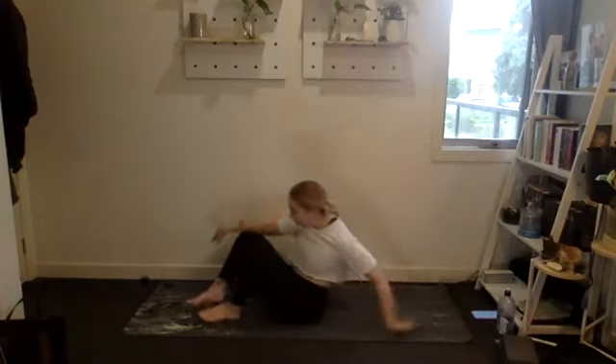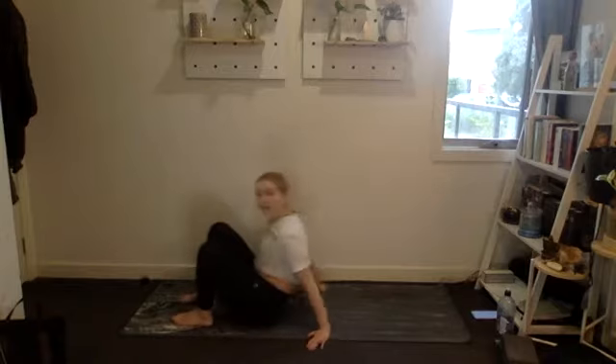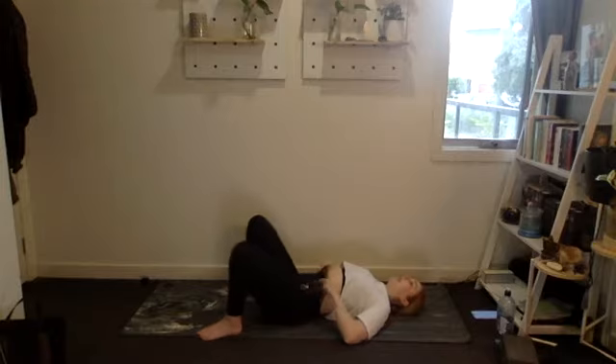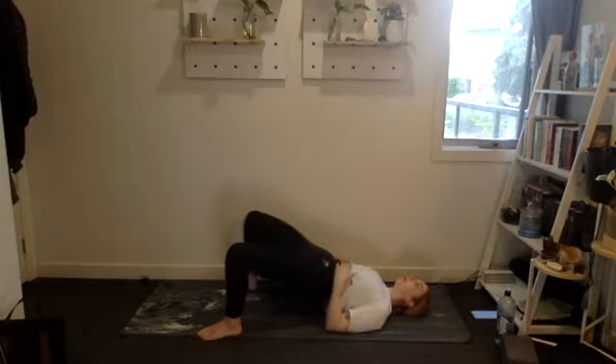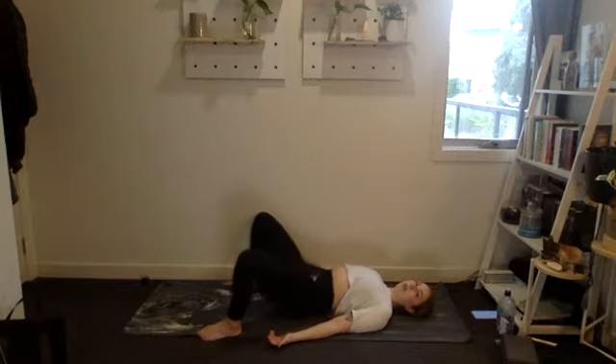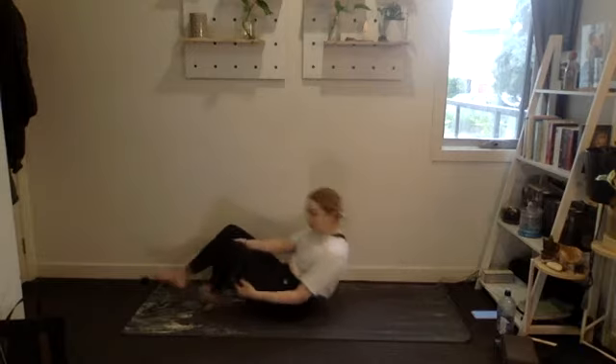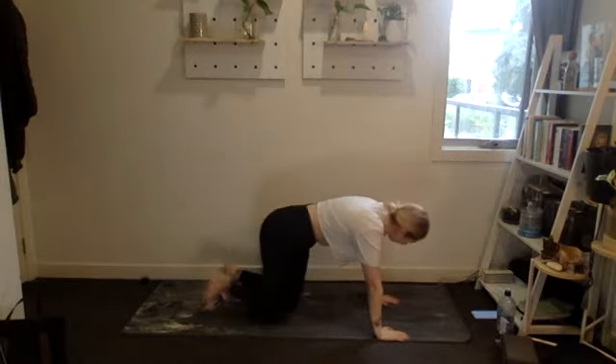Rolling onto your back for our wide glute bridge — add a booty band or weight if you've got one. Feet go super wide, pressing the knees out, doing 20 reps. Keep those ribs down and roll the hips up. Only lightly tapping down on the way so we're keeping constant tension. Good stuff, halfway. Five, four, three, two, one.